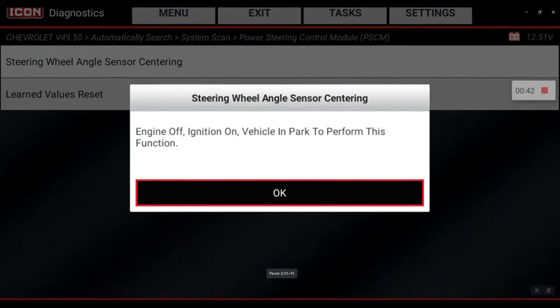To perform this function, you want to make sure your steering wheel is straight and the wheels are pointing straight ahead, and then hit okay.